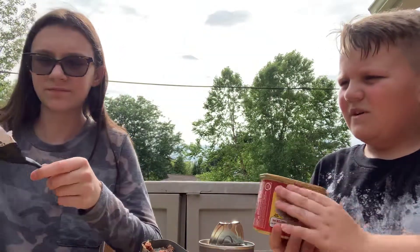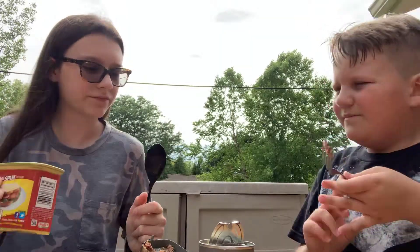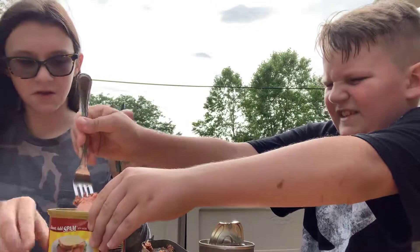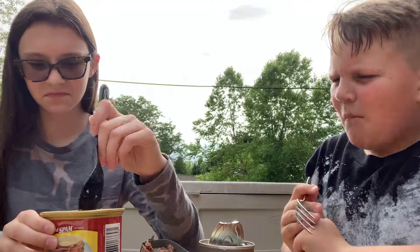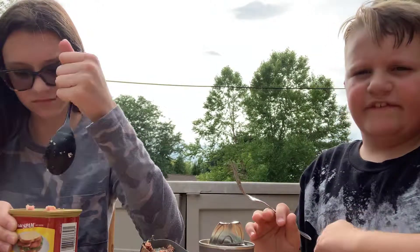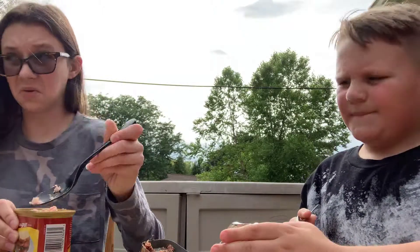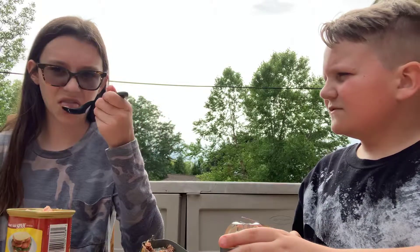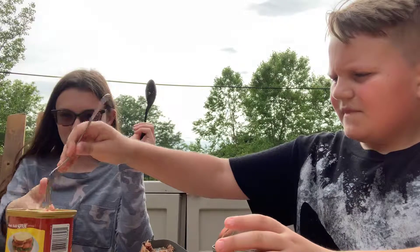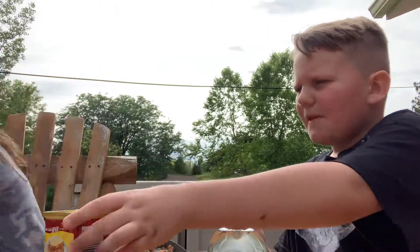No Joe, that will ruin it — just hurry up. You're gonna ruin the table. This is my first time trying Spam. It smells horrible back here. I know, I'm about to puke. It's not that bad. It smells horrible. So good.